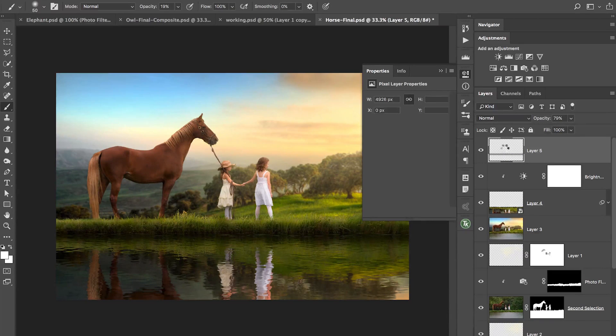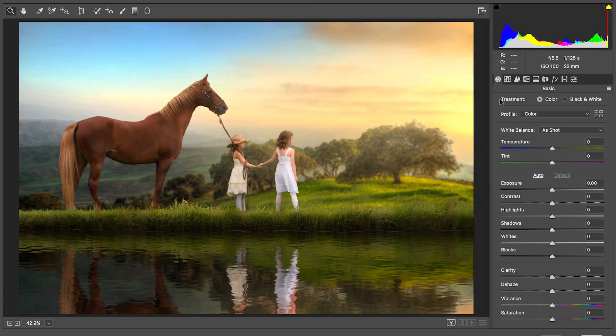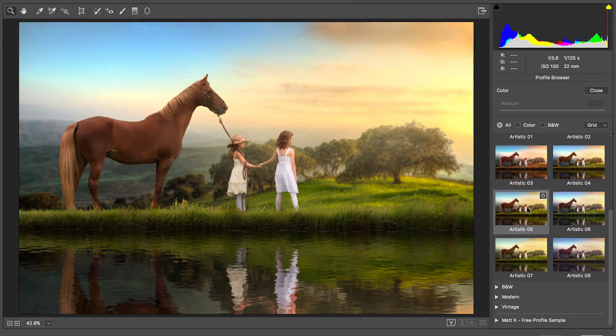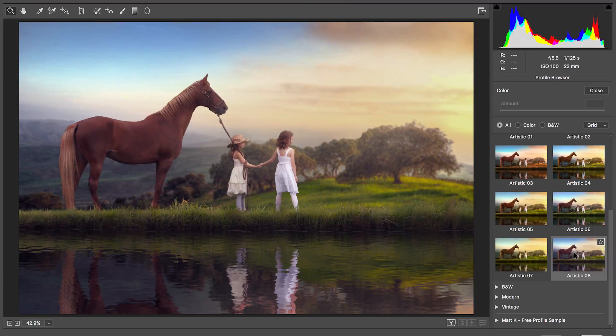Another thing I do is stamp a merged layer at the top — Command Option Shift E on Mac, Control Alt Shift E on PC — then go to Filter > Camera Raw Filter. If you're using the newer version of Photoshop from early April 2018, you've got color profiles with lots of creative and artistic options. Those are a nice way to go in and unify the color in your photos.